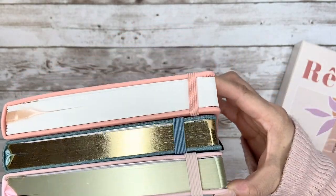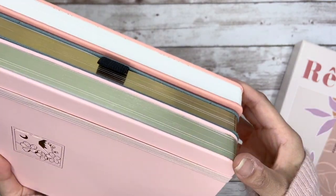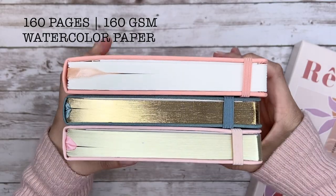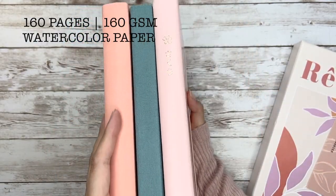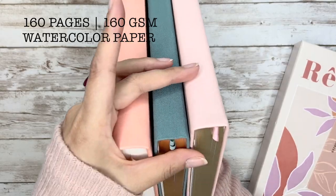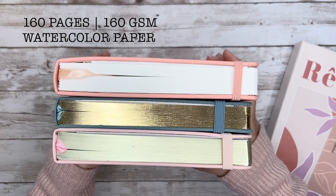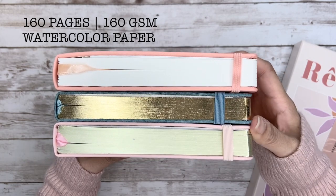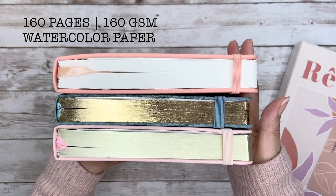The second thing is the number of pages. Reverie has 160 pages, but because it's using watercolor paper it is way thicker than the middle one I'm showing here, which is also 160 pages. The one on the top has 176 pages and it's still thinner than the Reverie. By the way, all of them are using 160 GSM paper, but watercolor paper thickness is a little bit different from the others.